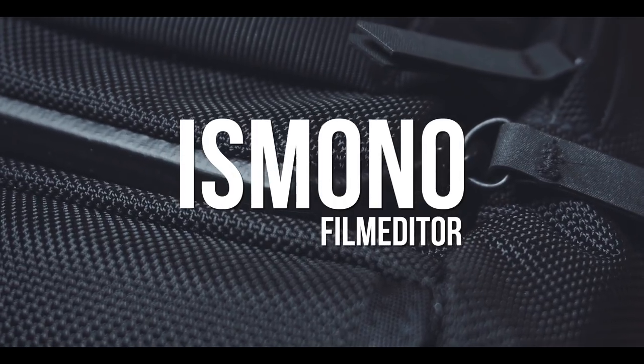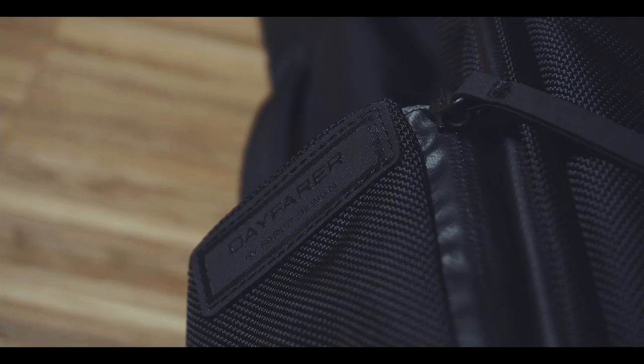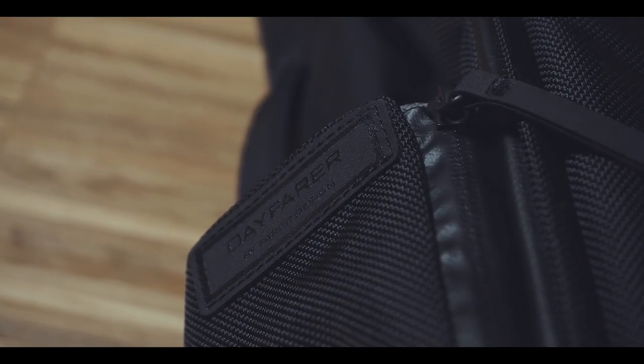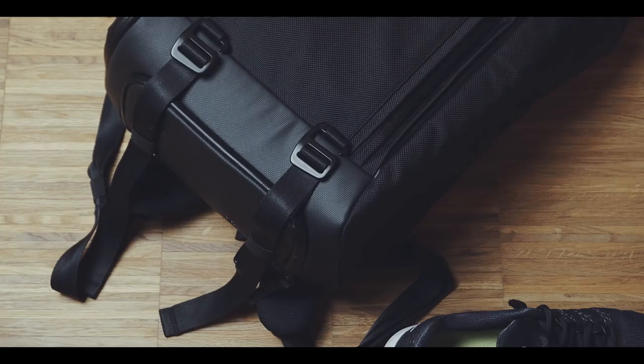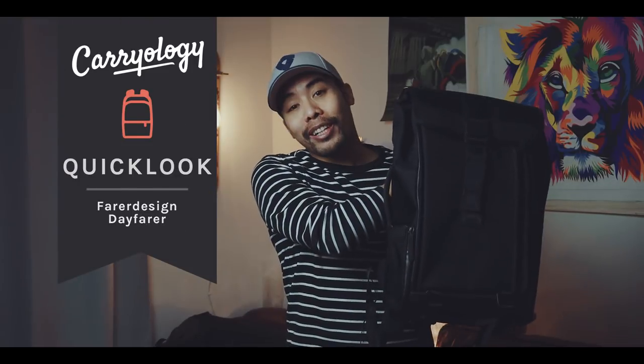It is always incredible to see when one person just goes ahead and creates something. David of Ferrer Design couldn't find a bag to his liking, so he just went ahead and created his own bag. Hi, my name is Boris Mono, I'm a film editor based in Hamburg, Germany. And this is a quick look at the Ferrer Design Day Ferrer.